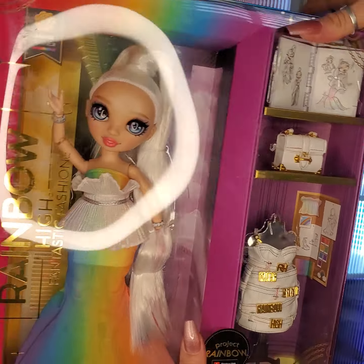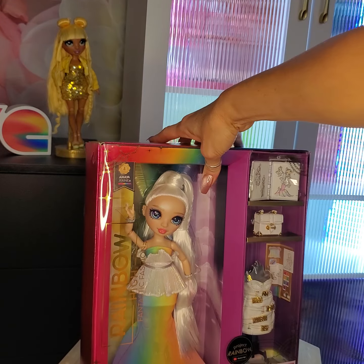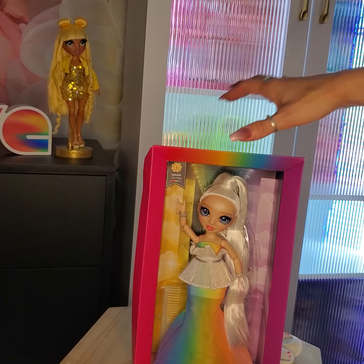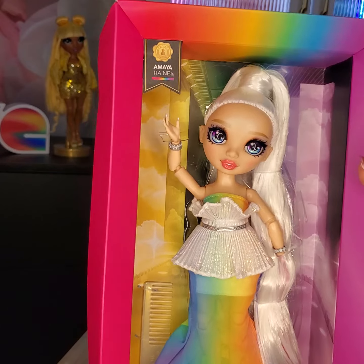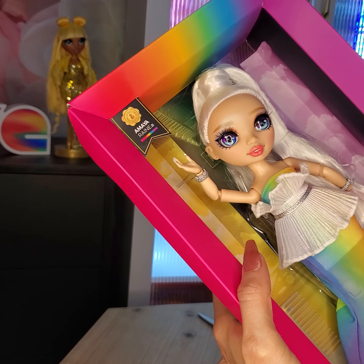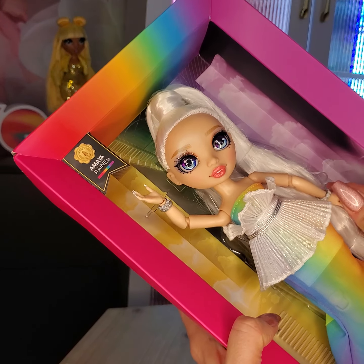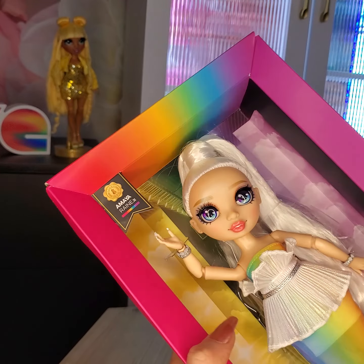So anyways, let's get her open and see how she looks. Okay, she's out of the outer box and we have Amaya. She looks absolutely beautiful. I love her ponytail. I think she looks stunning. I'm interested to see how she looks all the way around. Let's see if we can get her hand placed back in there. I don't really like it when their hands come off, but that's okay.